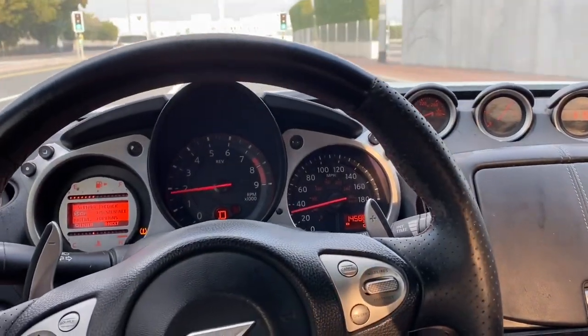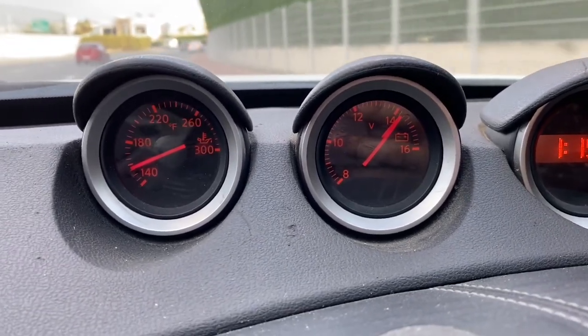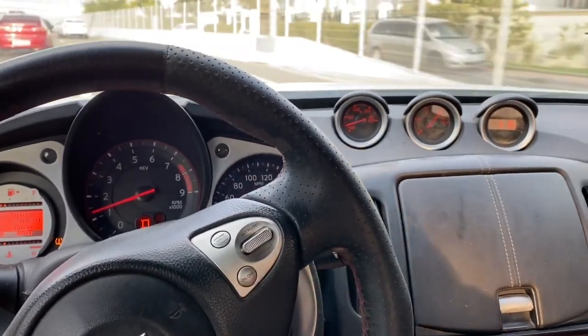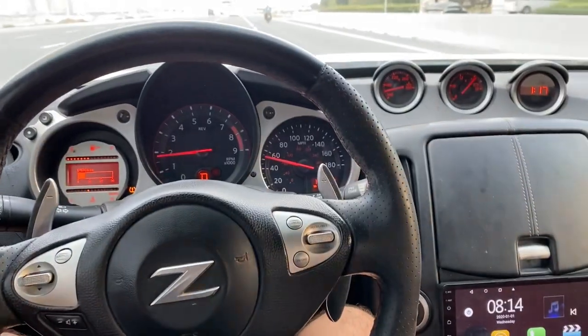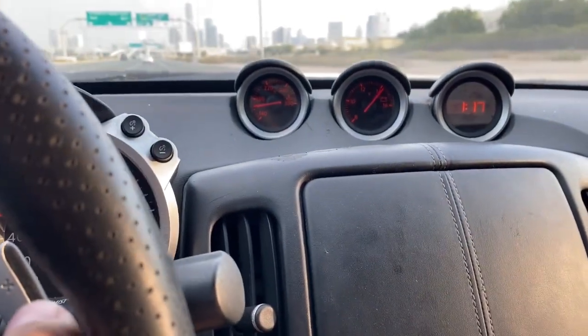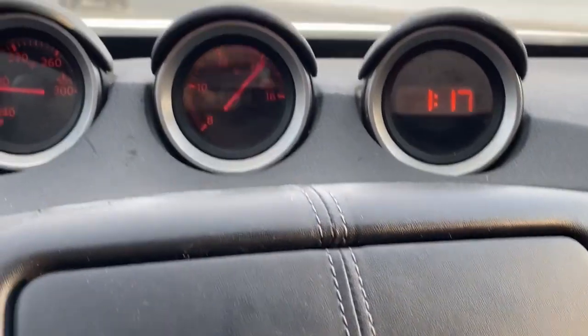The car did feel quite sluggish before, so we might do a little pull just to see if it's potentially picked up some power due to the extra volts. Before any hard acceleration, engine oil temperature is up to operating temperature. We want to confirm that under full load we still attain the charging voltage, because sometimes under higher load the alternator tends to lose some voltage. We'll switch to manual mode and downshift to maybe third gear just to make sure we maintain those 14 volts.